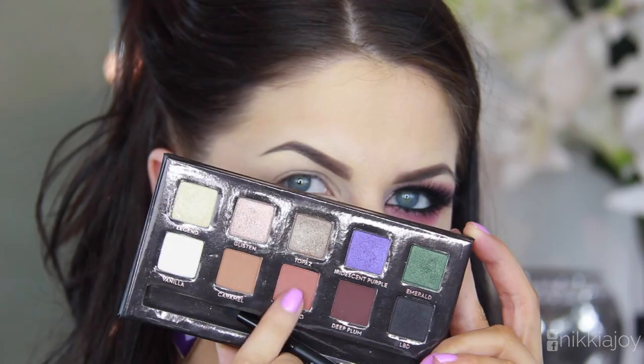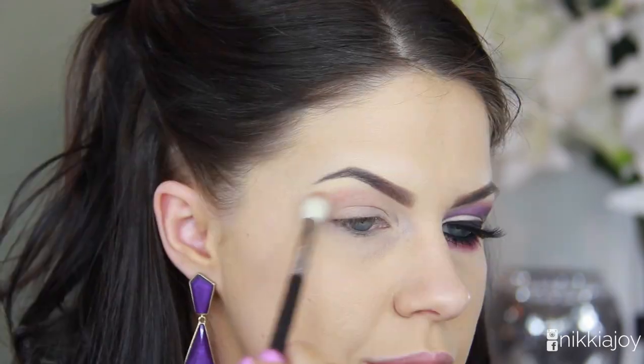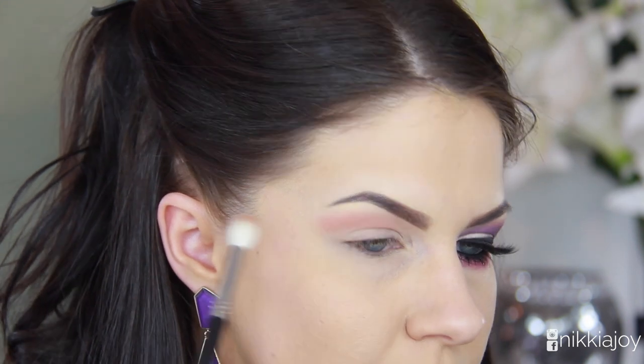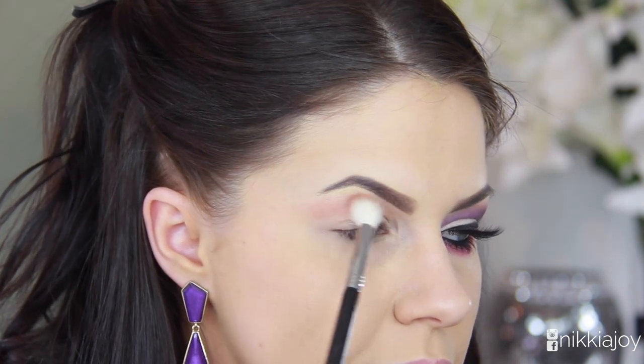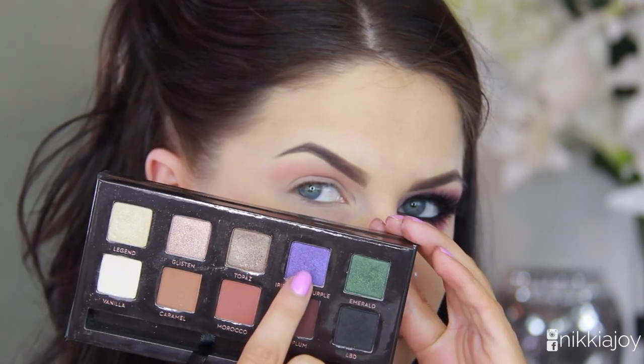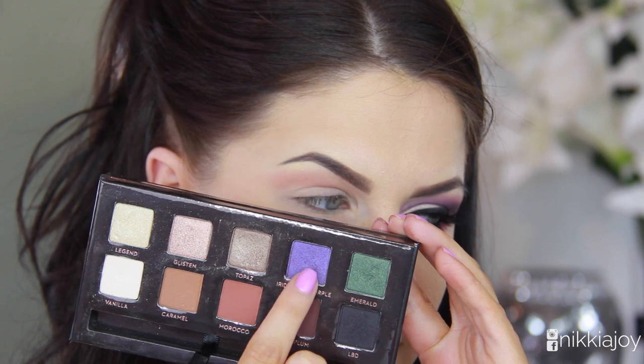To start off this look I'm taking the Morocco shadow from the Amrezy palette — this palette is amazing, I absolutely love it. I'm going to use it for the entire look, actually. I'm just blending this one through the crease to warm it up and act as a transition color.